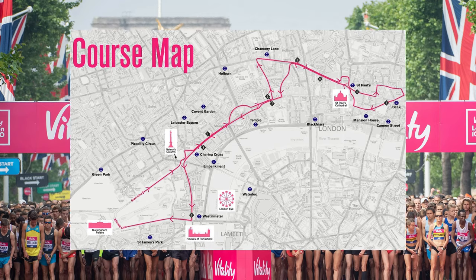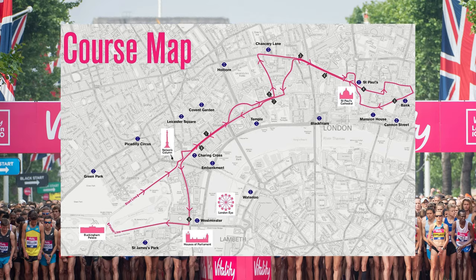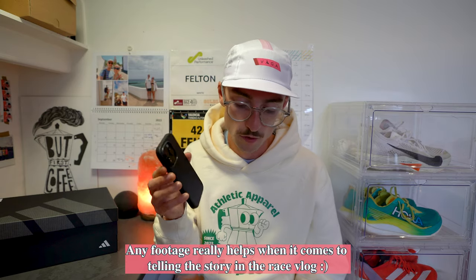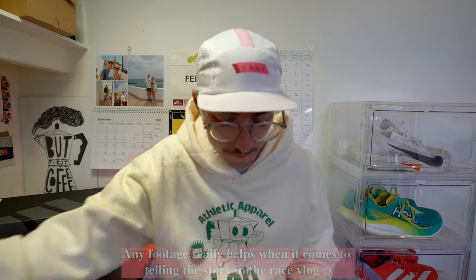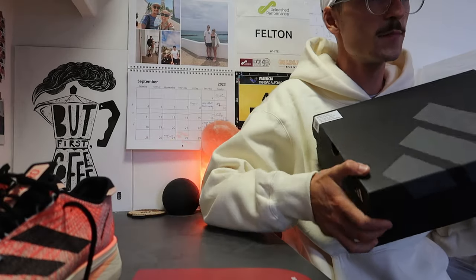I've also got another parcel that came to the house while I was away - this is my race number for the Vitality 10k this Sunday. Here's my number: 2044. I'm going to be starting in the first wave, which I believe is just behind the elite start. If you want to come down to London to watch the race, it starts at 10 o'clock. If anyone is there watching and could film landscape and get any footage of me, please WeTransfer it over and send me a link via Instagram - that would be amazing.